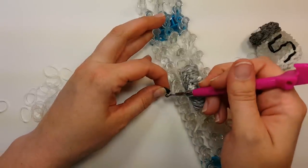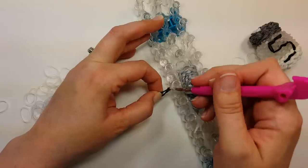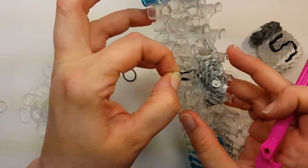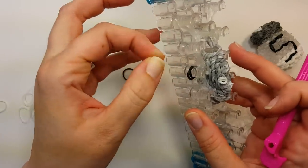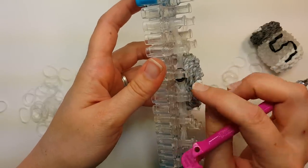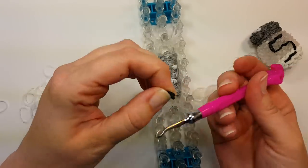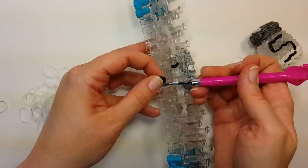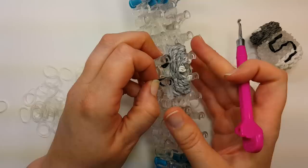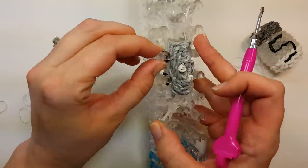Stick your hook through the bands there, hook that doubled band, pull it up through, and wrap it around the top of the pin, then pull it down so it's wrapped around — flip it back over. Same thing for the next one: in through the bands, hook that band, pull it up through, bring it up over the top of the pin, pull it down and then up over the top of the pin like that.